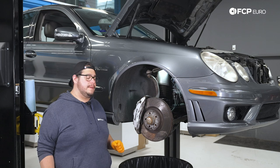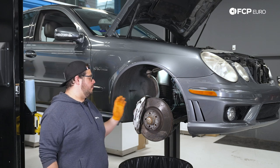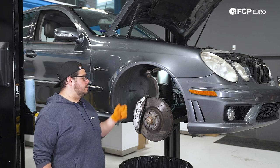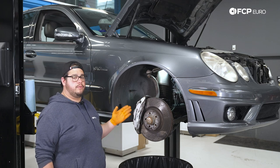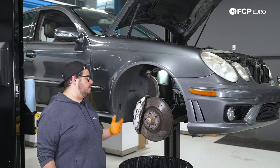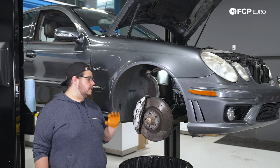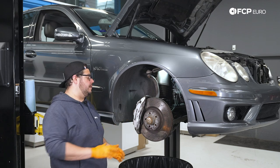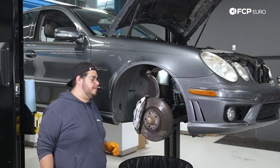As you can see, we cleaned up our caliper before starting this brake job. I like to do that because I can spray brake cleaner in here and not worry about damaging the finish on the rotors or the pads, as we're going to be replacing everything. If you're going to do the same at home, I recommend cleaning everything while it's on the old hardware so that when you put in your new stuff, you can put on a fresh, clean-looking caliper.